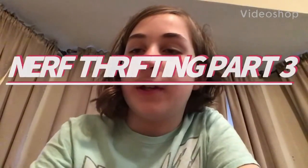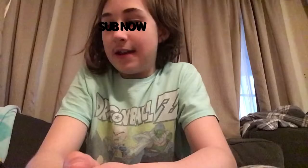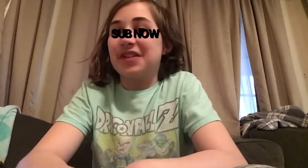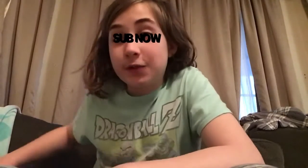Nerf thrifting part three! Hey guys, this is a new video. Today at the thrift store — a few viewers may have seen on Discord that I said we were going to a thrift store today. I did go, and it was kind of a bad day for Nerf thrifting.